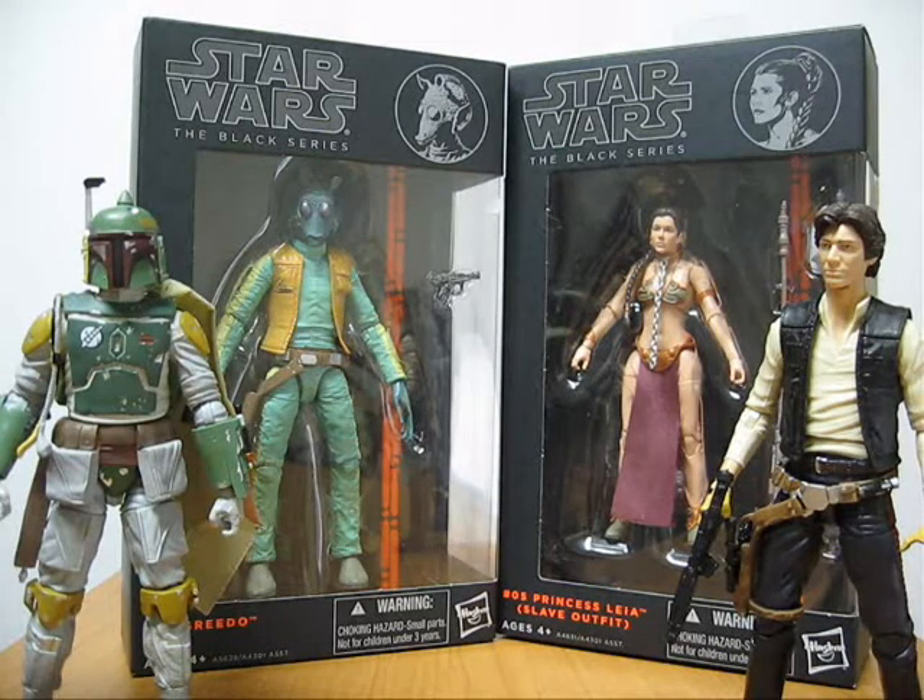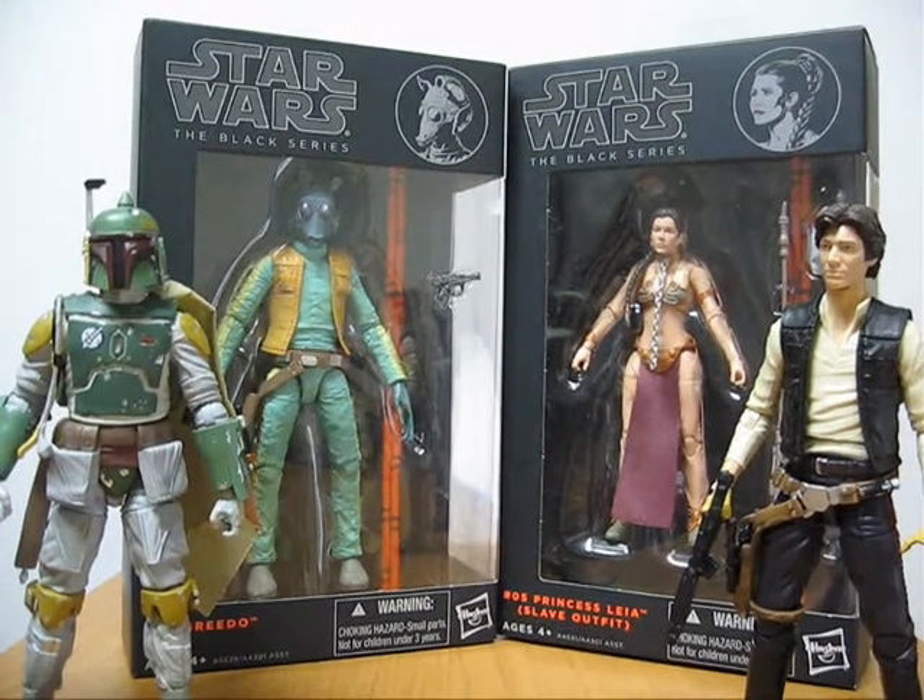Hello everyone, this is Mike and this is my brief review of Star Wars the Black Series Wave 2. Just like Wave 1, Wave 2 has four figures: Han Solo, Boba Fett, Greedo, and Princess Leia.